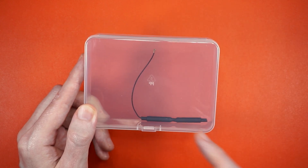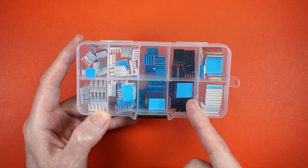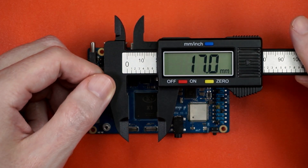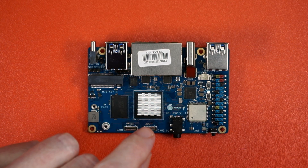In the box, you get a Wi-Fi antenna, but you don't get M.2 screws and some heatsinks to cover the SoC — and you're going to need to put something on it, because this critter runs hot.